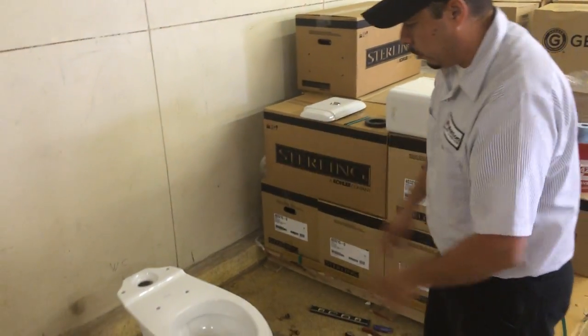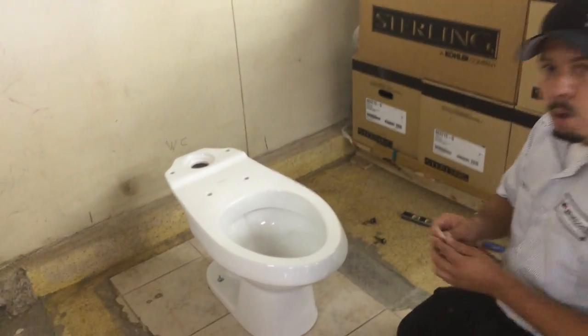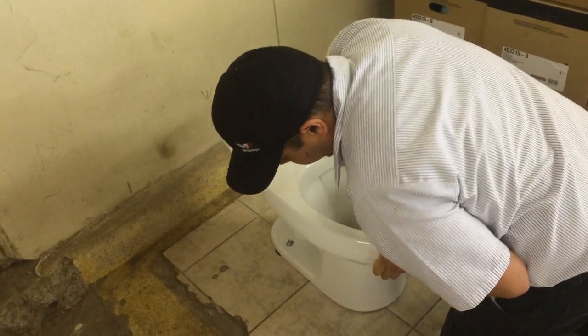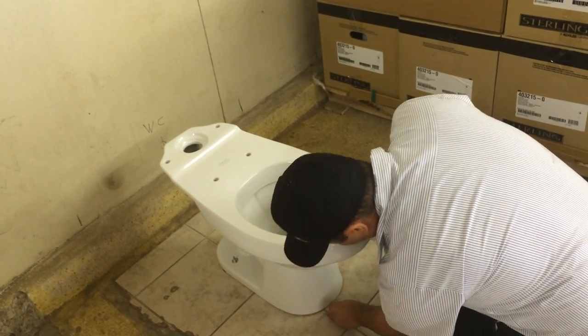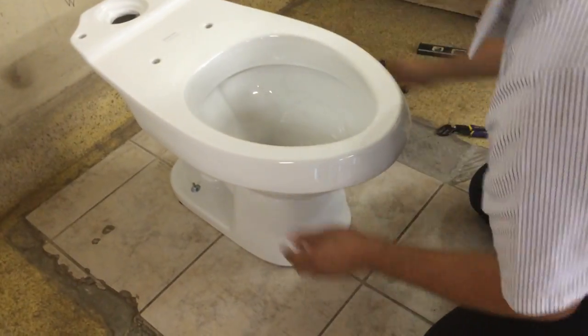So after you set the toilet bowl, make sure you always shim it. Make sure it's shimmed and that it's not rocking — kind of like this one, that it's rocking. Make sure you shim it just to make sure it's not rocking.